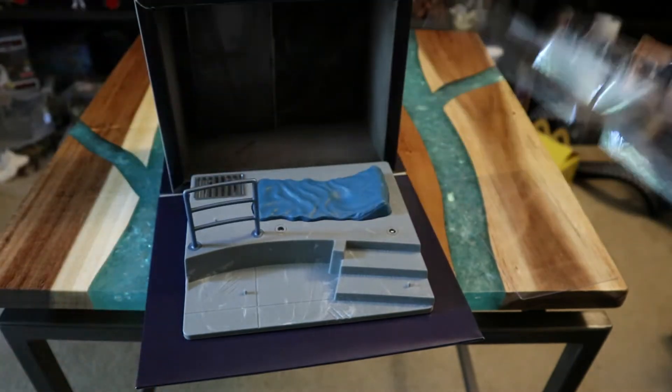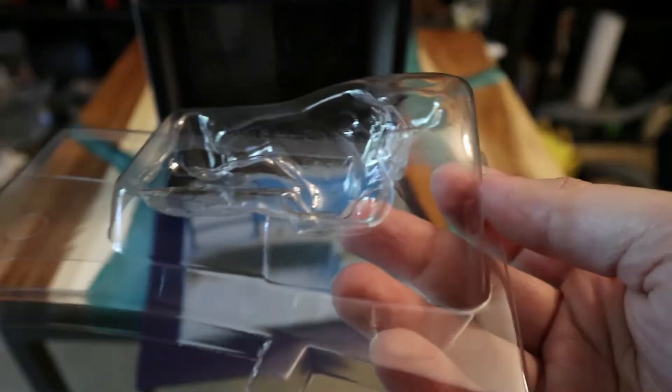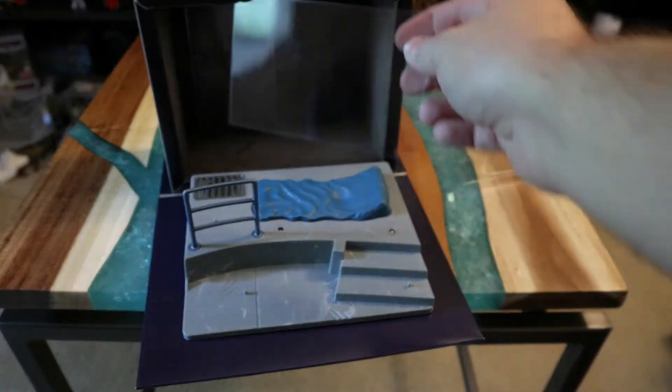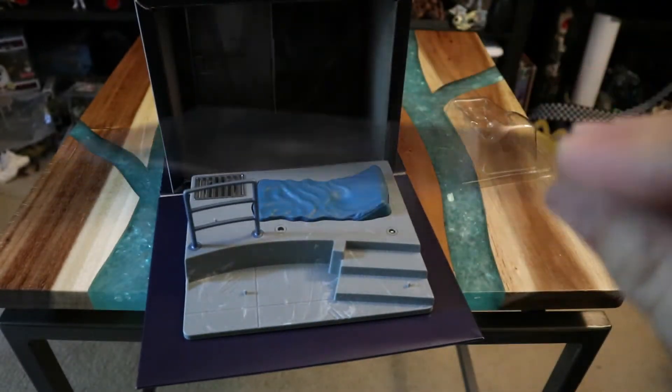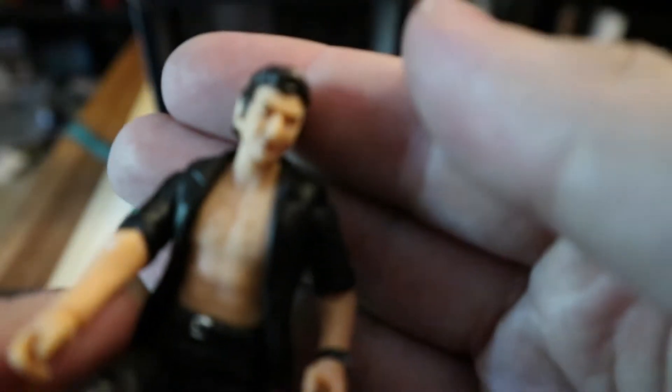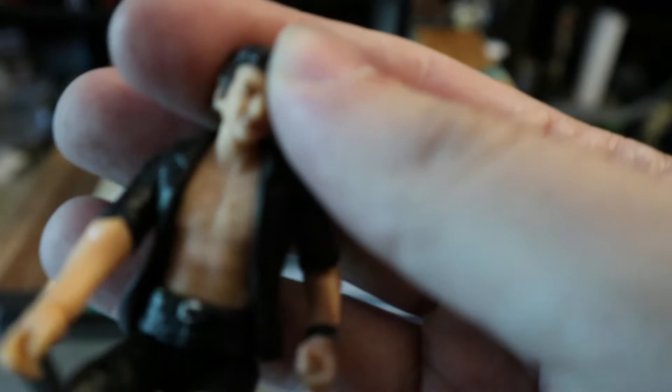Let's look at Malcolm first, then we'll look at the pricing. That was super easy to come out — heck yeah, that's sick! It was covering something back there, hopefully nothing we need. Here's Malcolm himself — sexy Malcolm — adding him to my Malcolm collection. His head feels like it's kind of stuck in that position, I hope not. He's the battle-damage version; let me get the camera to focus on his tiny face.